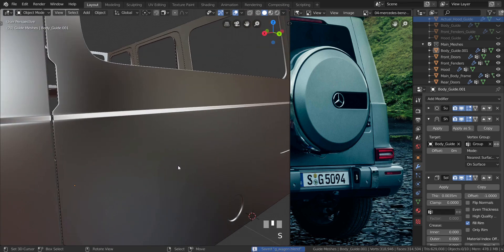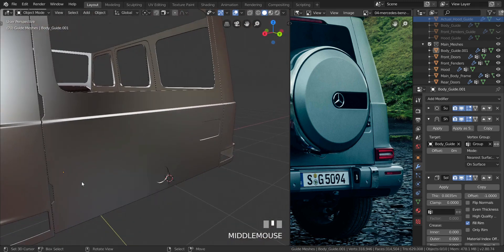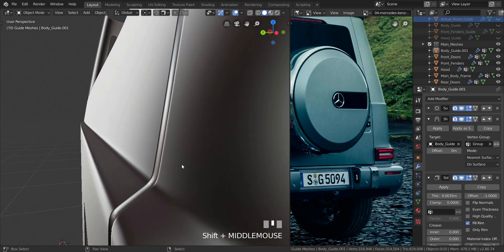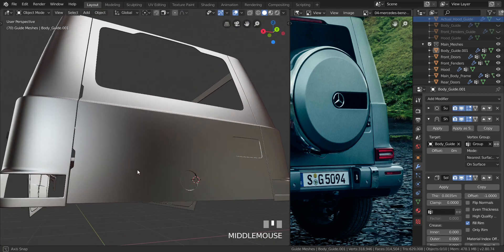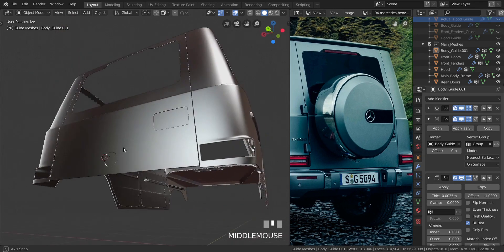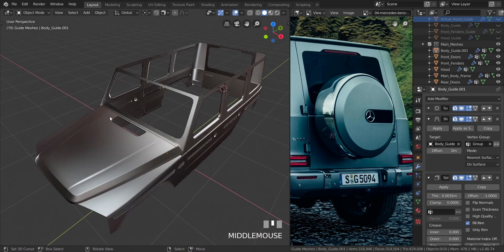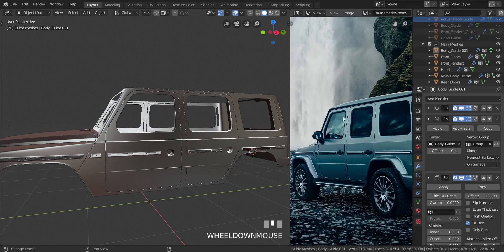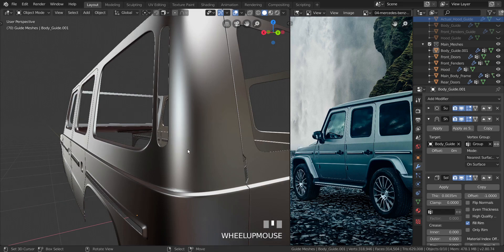All right, I think that'll be it for this video. Just making sure everything looks great all around — and I think it does. So I'll see you guys in the next video. In the next video we'll start working on the front bumper, or we'll create this thing over here to try to finish it, or we'll start working on the roof area to create the trim that goes around the car. Whatever it is, I'll let you guys know in the next video.